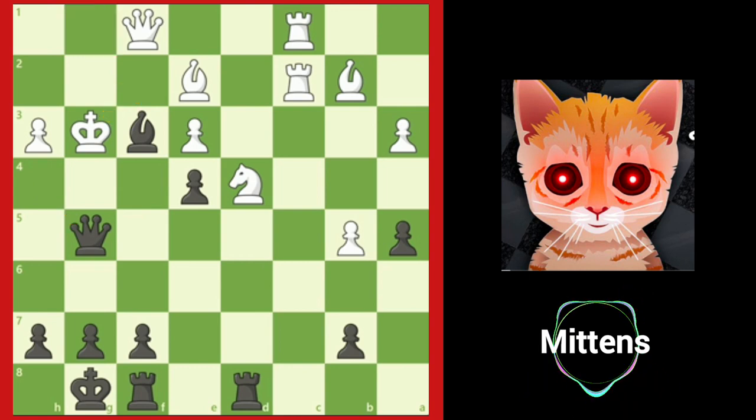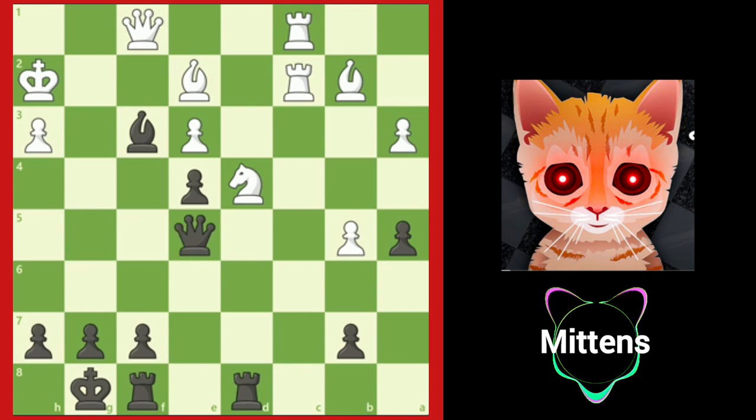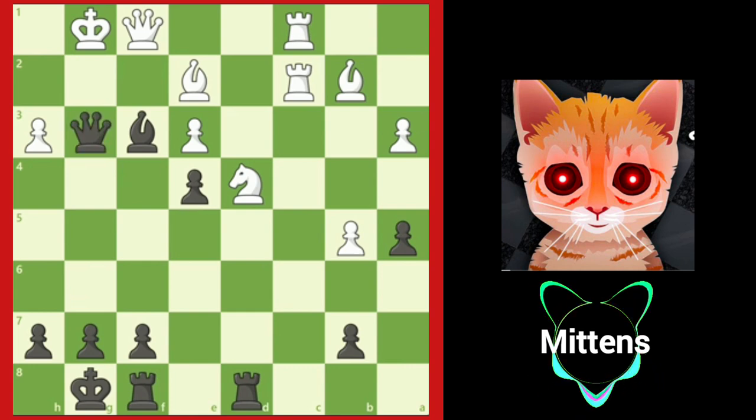In the game, white played king h2. And after queen e5 check, king g1, black finishes the game with queen g3 check, with checkmate to follow on the next turn.